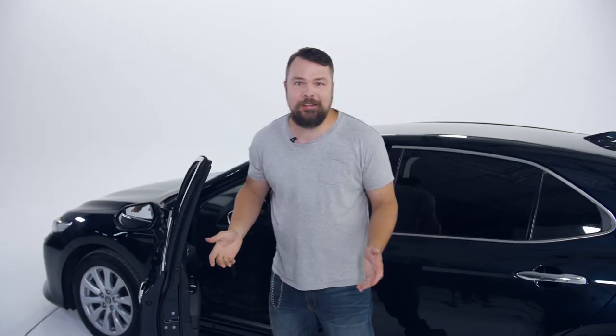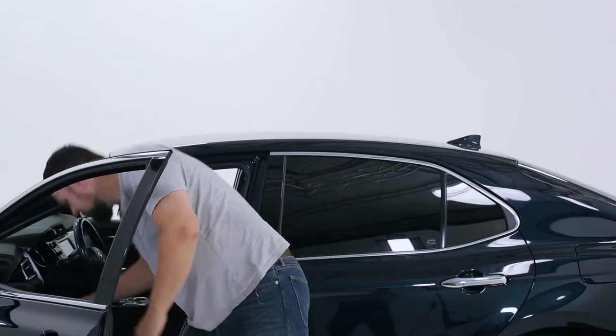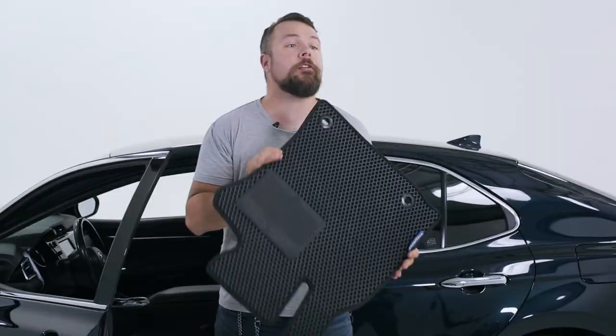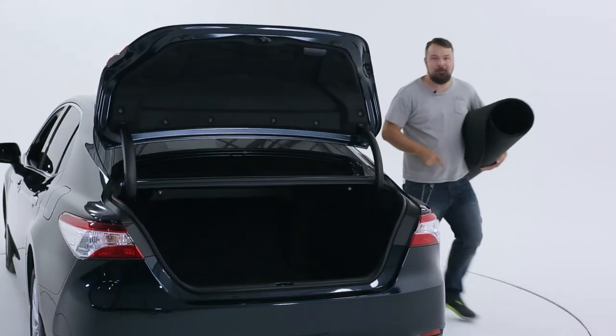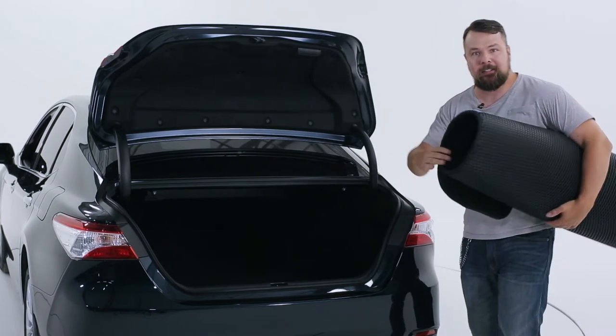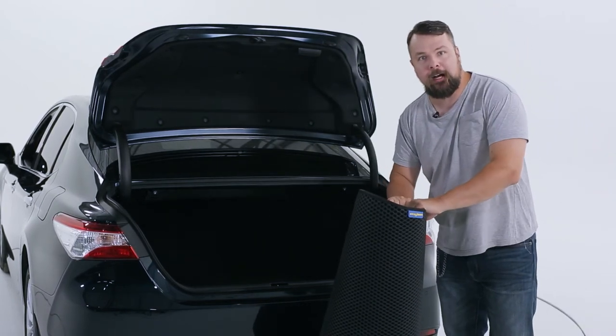The choice here is obvious — Goodyear floor mats with diamond-shaped technology are the clear winner. I forgot to mention one thing: not only does Goodyear make floor liners for the inside of your car to keep it nice and clean, but they also make a cargo liner for your trunk.